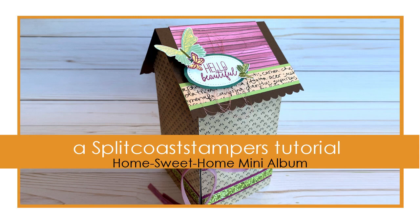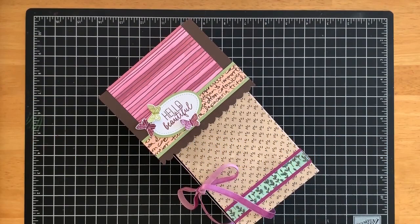Hi there everyone, this is Kelly Gettlefinger with Always Stampin' Videos, stamping for Splitcoast Stampers today, and I'm going to show you how to create the Home Sweet Home mini album.